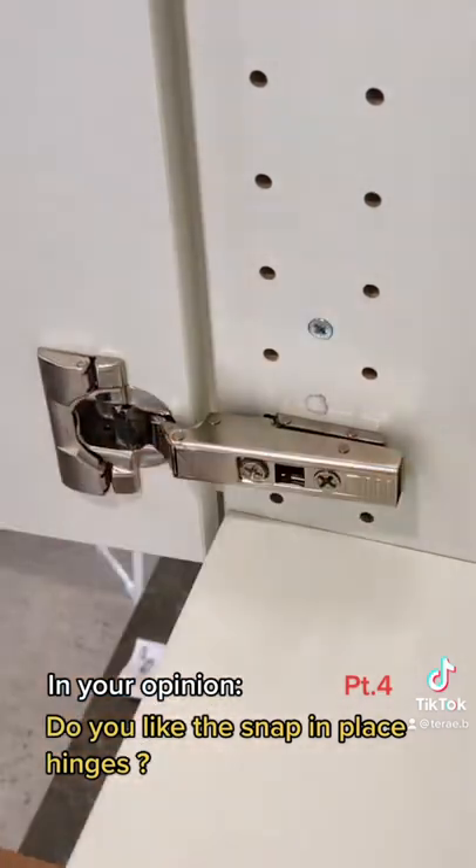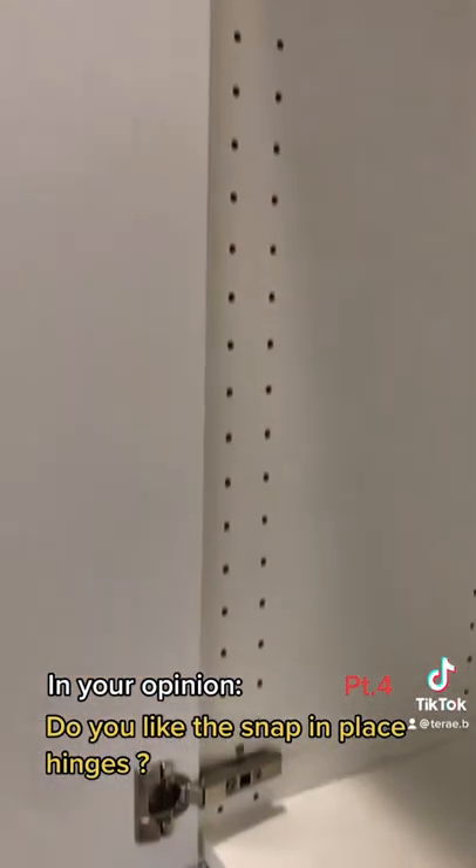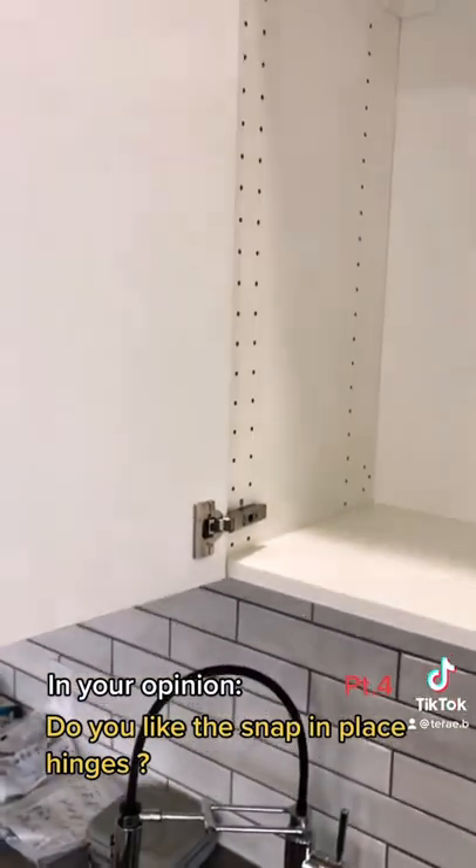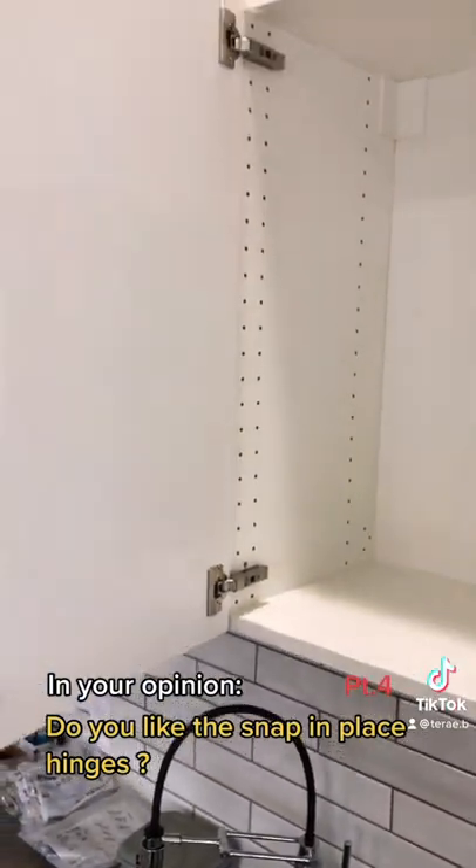Then you go on to snapping in your cabinet door, just like that, right into place. Put that pressure on the back, and this is a simple way of how you can go on installing your cabinetry.